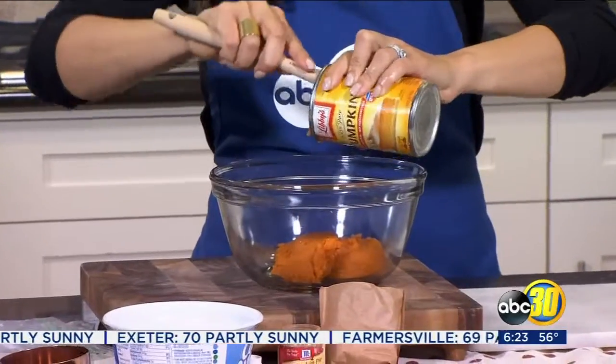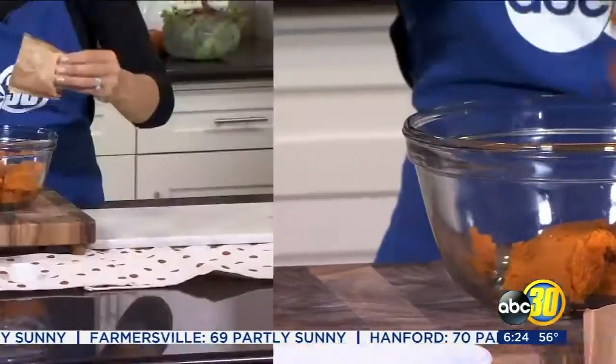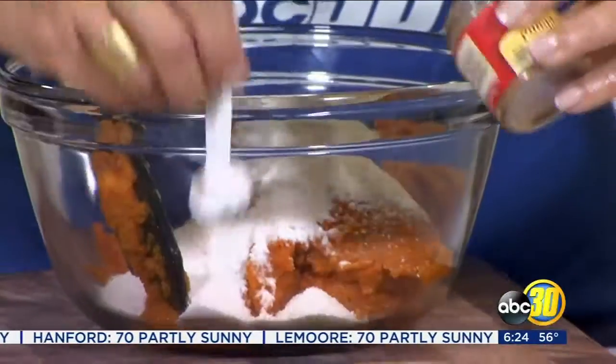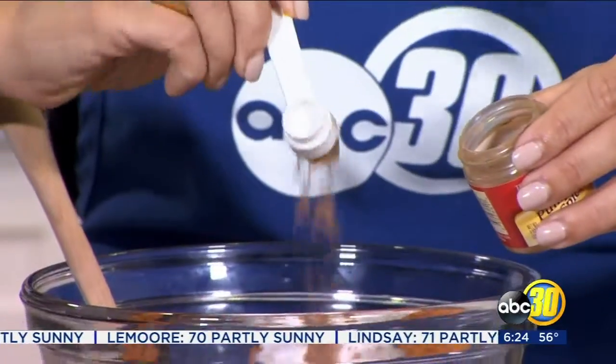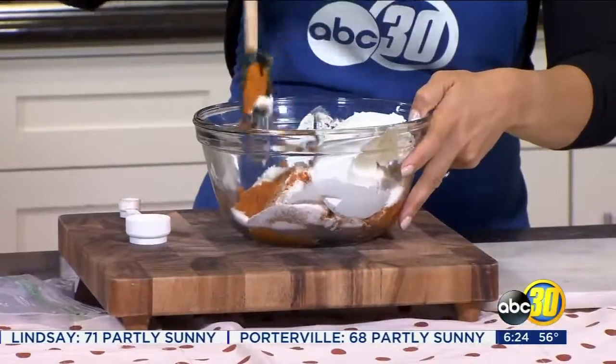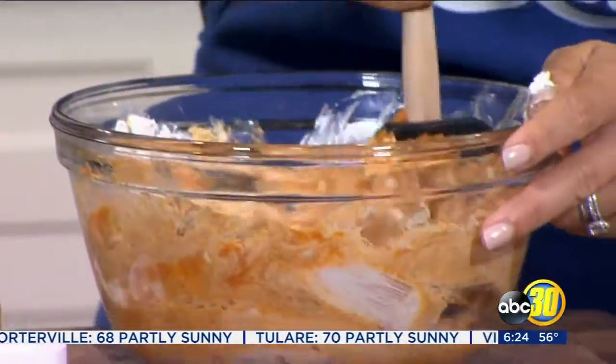For the pumpkin pie filling, combine one can of pureed pumpkin along with one package of instant Jello pudding cheesecake flavor, one teaspoon of pumpkin pie spice, and two cups of Cool Whip. Use a spatula and make sure to combine it until it's well blended together.